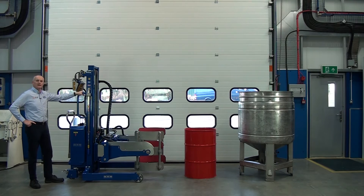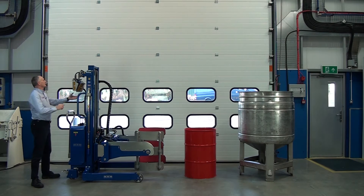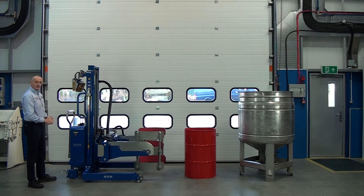This unit is one of our EX rated stacker drum rotators. It picks up drums and can tip them into vessels. It has telescopic lift up to 2.5 metres. It also has this load cell weighing system here, so we can actually weigh the contents of the drum as well. It's on a bracket so we can move it to different positions to easily read it. It's pneumatically powered, so we plug an airline into the unit.